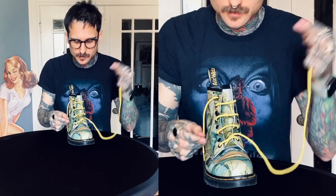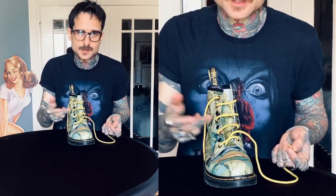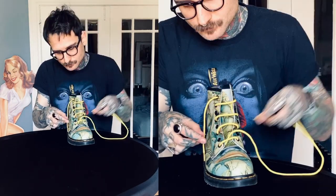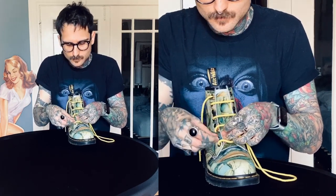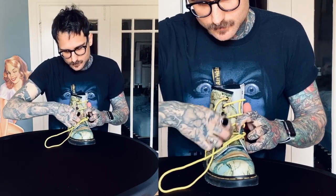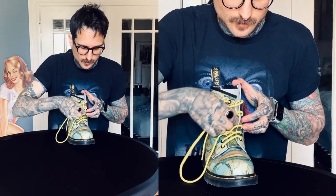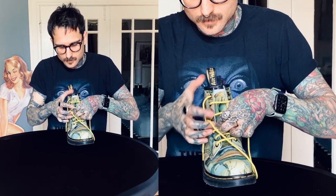I'm going to go ahead and follow up with the other side. I'm skipping, but I'm really just filling in the gaps. Starting on that same side that the lace is on, I'm going to go away from the shoe, crossing over, towards. Then next one: away, crossing over, and towards.